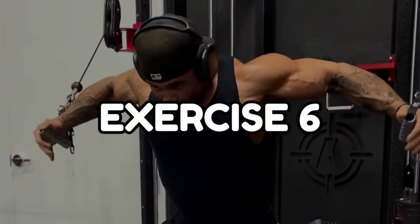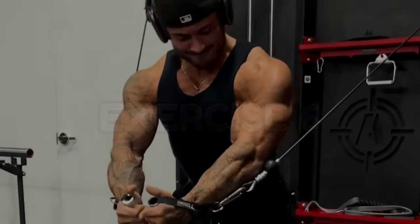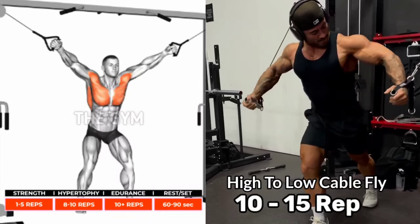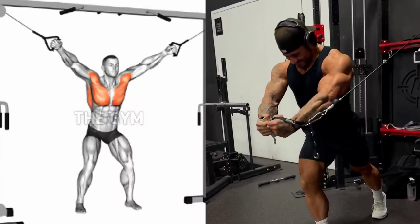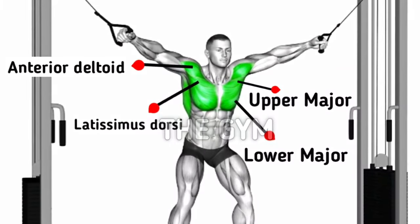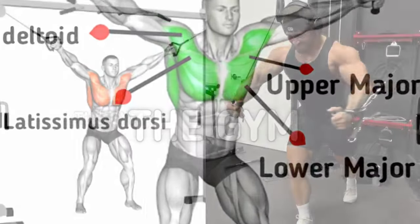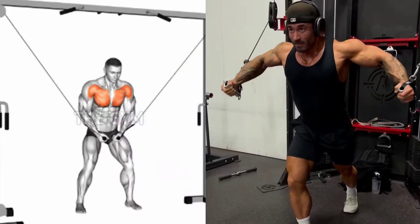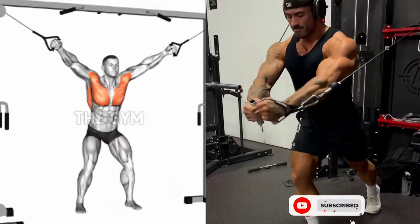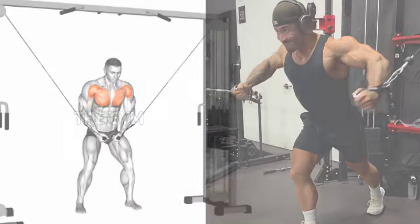High to low cable fly. This exercise makes your chest broader. You have to stand in the middle of the cable machine as shown in the video. The same weight has to be selected on both sides of the machine. Squeeze the chest muscle while pulling the handles down — a line is formed in the middle of the chest. This is a very good finishing exercise to increase the chest.